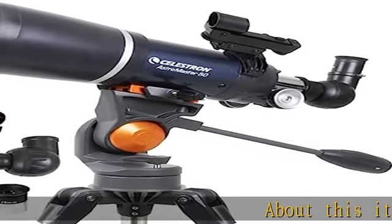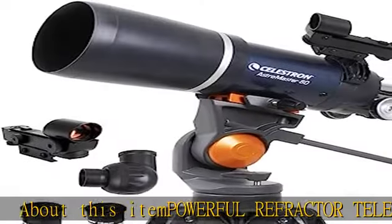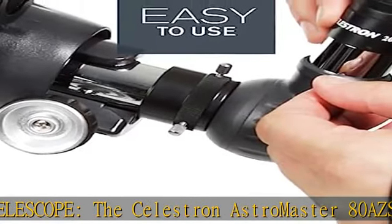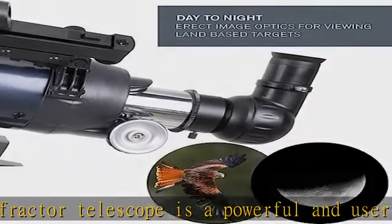The Celestron AstroMaster 80AZS Refractor Telescope is a powerful and user-friendly refractor telescope. It features fully coated glass optics, a sturdy and lightweight frame, two eyepieces, a star pointer red dot finder scope, and an adjustable tripod.